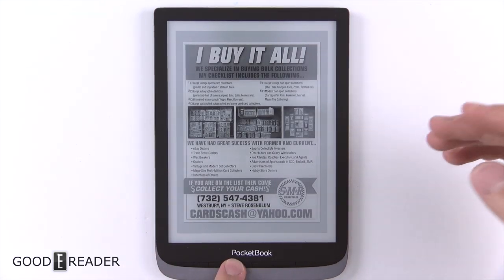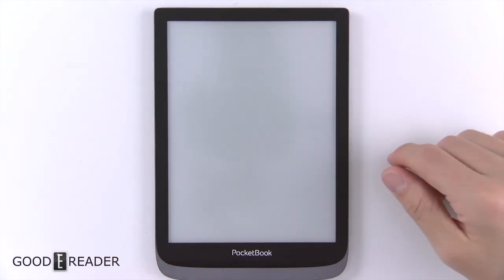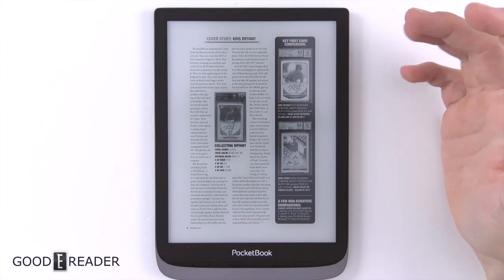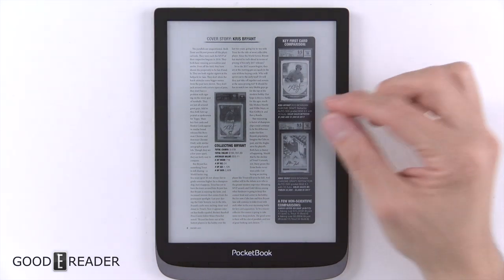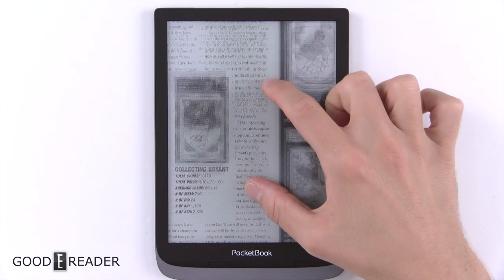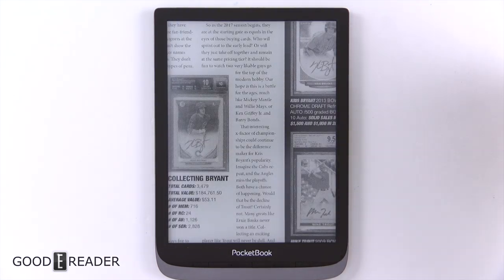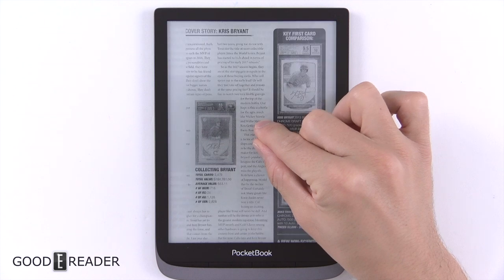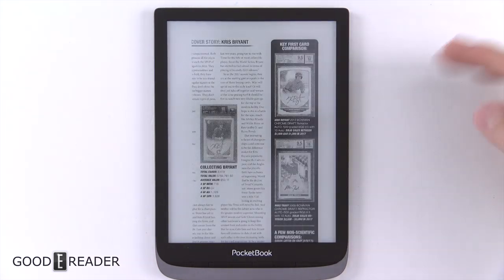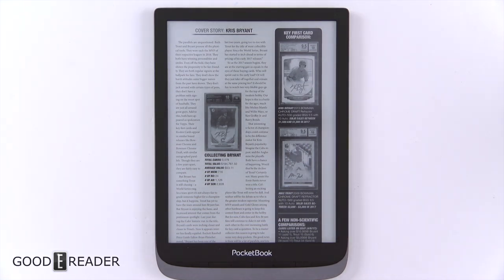It's not the best system — you don't really know where you are in the book except for the number of pages it's skipping, and you can only control by tens. But the PDF experience is as customizable as the ebook experience. You even have pinch and zoom; once you let go it takes a second to render and then you're back to full quality. It uses a kind of A2 mode while moving for smoother navigation, then returns to full resolution.